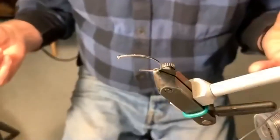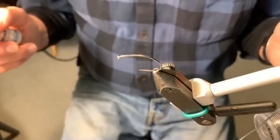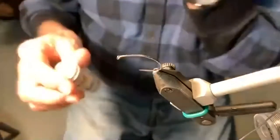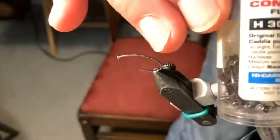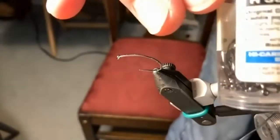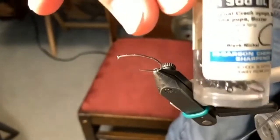He showed me the secret, and I'm about to show you the secret of his fly right now. The hook I use is a Chek Competition 300 curved hook.